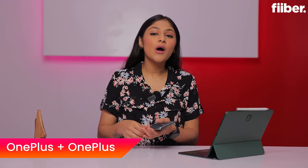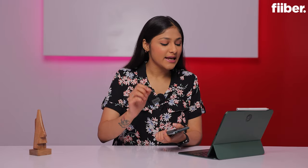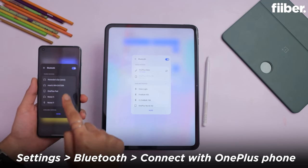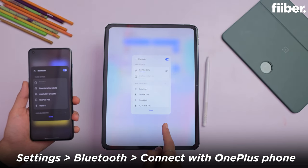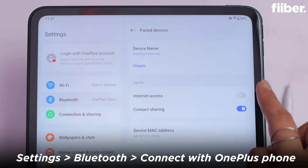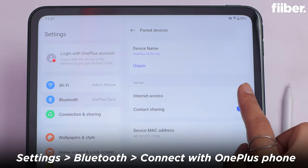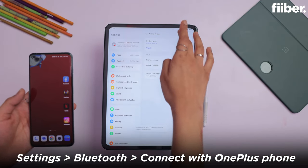You can pair the OnePlus phone with your OnePlus Tablet for mobile data and even contact sharing. What do you need to do? Go to settings and pair your phone on Bluetooth. After pairing, you will see the option here of contact sharing and internet sharing — let's enable it. Remember that this feature is only in the OnePlus 11 series, so if you have a OnePlus 11 or below, this feature is not available.